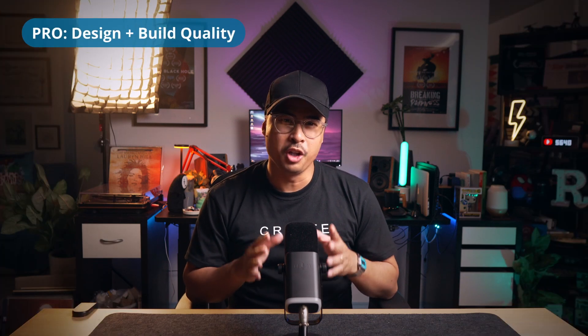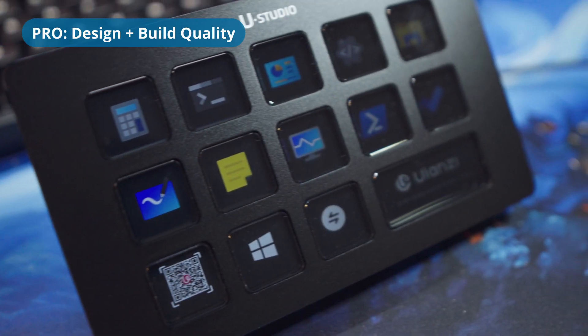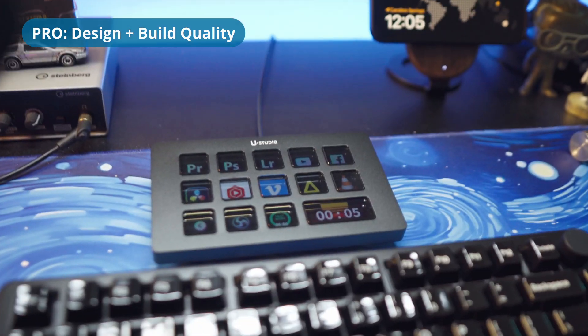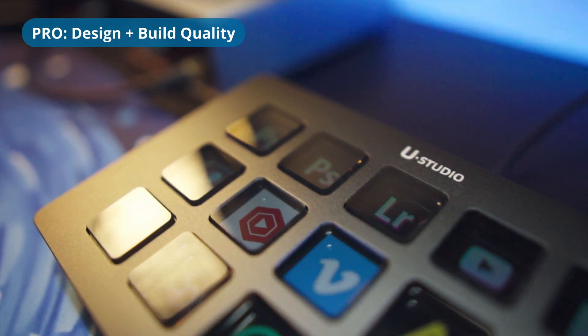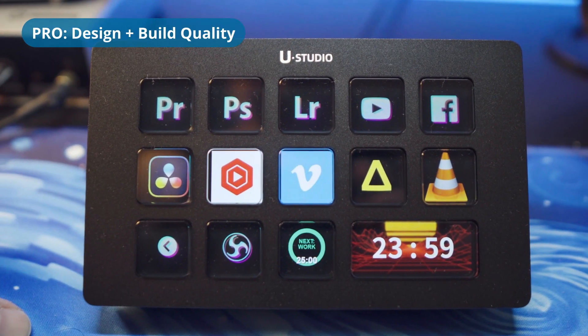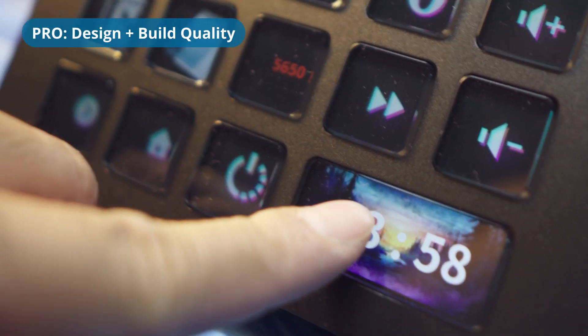The D200 Stream Controller is obviously inspired by the Elgato Stream Deck MK2 with its similar design and structure, but it improves on it by having slightly bigger LCD push buttons, giving the overall unit a larger footprint. The body is made of aluminum, definitely giving it a hefty and premium feel. Each button is a little LCD screen showcasing bright, sharp, vibrant, fully customizable icons. One of the buttons is double in size,